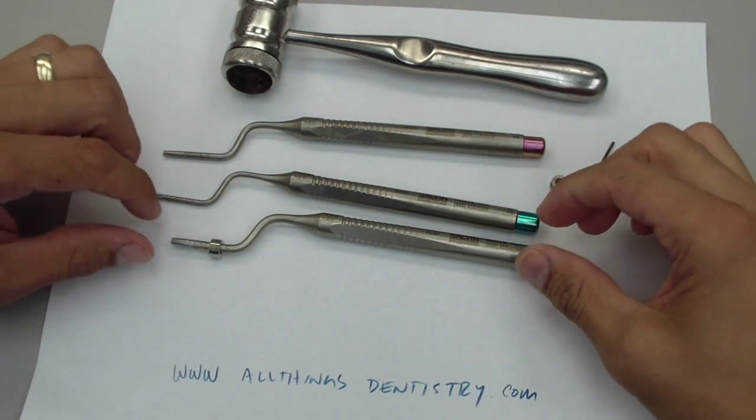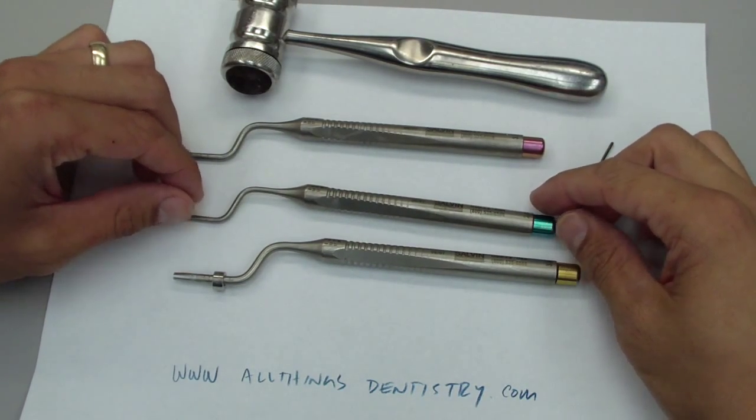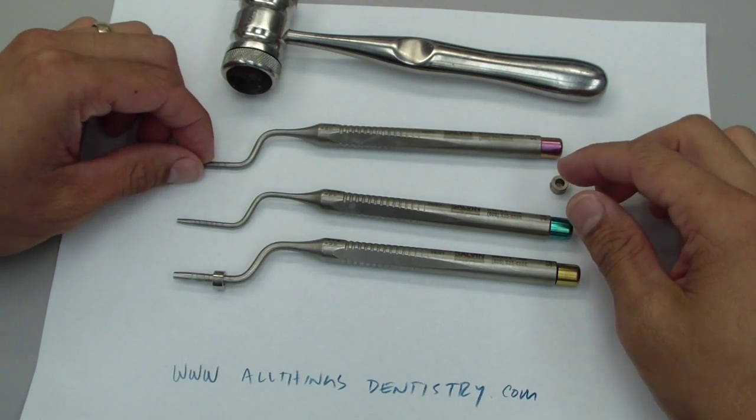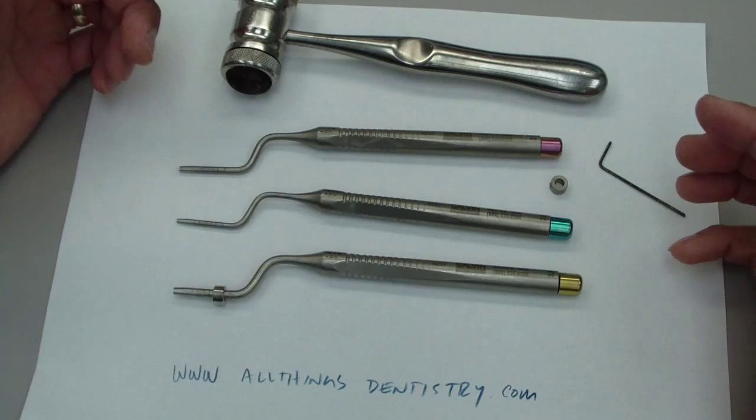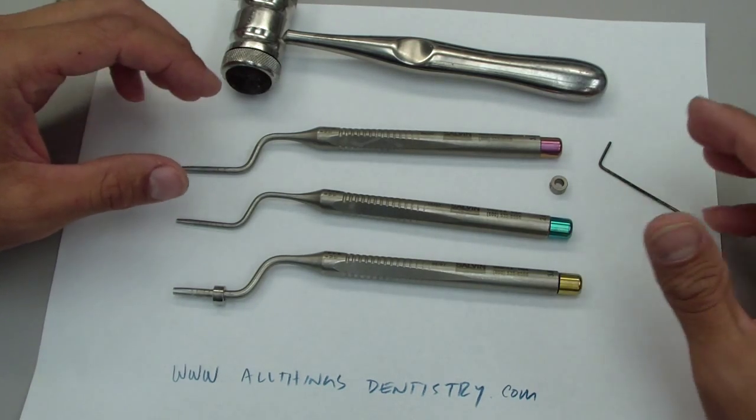Hey folks, Ashley here at AllThingsEnergy.com and I just wanted to briefly review these. They're called Offset because they're not straight in line with the handle. Osteotomes.